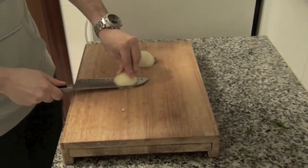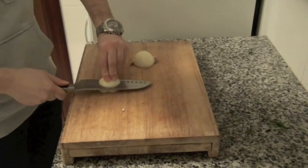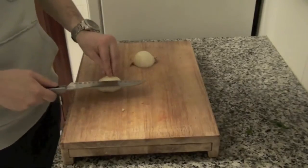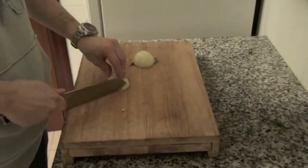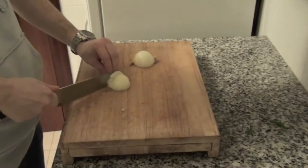Hi! To prepare this Mama's monkfish, we will start chopping 3 onions, trying to cut the onion and not our fingers. On the recipe I used only one and I was short, so it's better you chop 3.